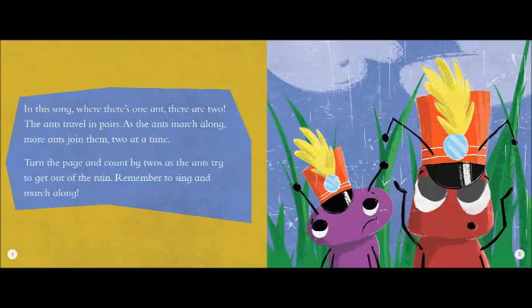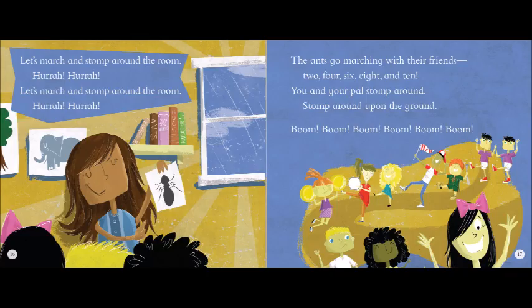The ants go marching two by two. Hurrah! Hurrah! The ants go marching two by two. Hurrah! Hurrah! The ants go marching two by two. The little one stops to tie his shoe. And they all go marching down to the ground to get out of the rain. Boom, boom, boom.